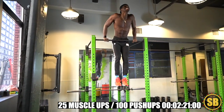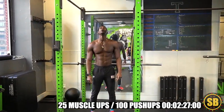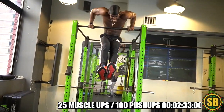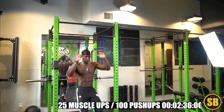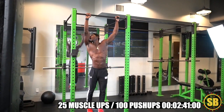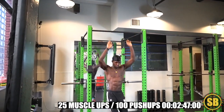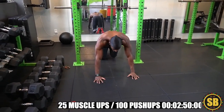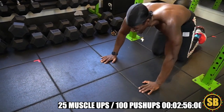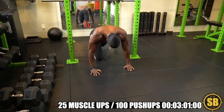Elevator going up. Elevator going up. Alright, reset. There you go. Reset. One more. Boom. Sheesh. Full beast mode — let's see it! Let's go, six, seven!